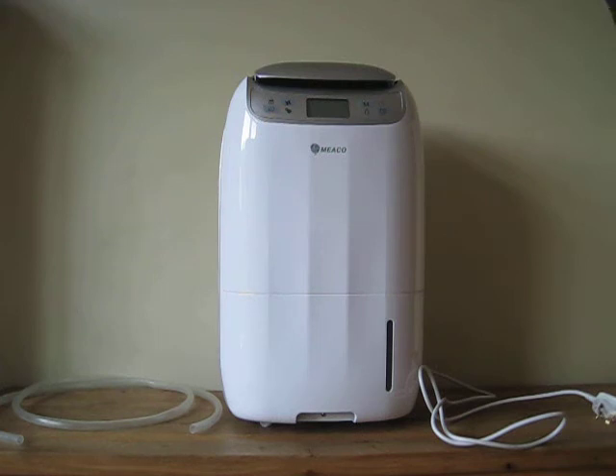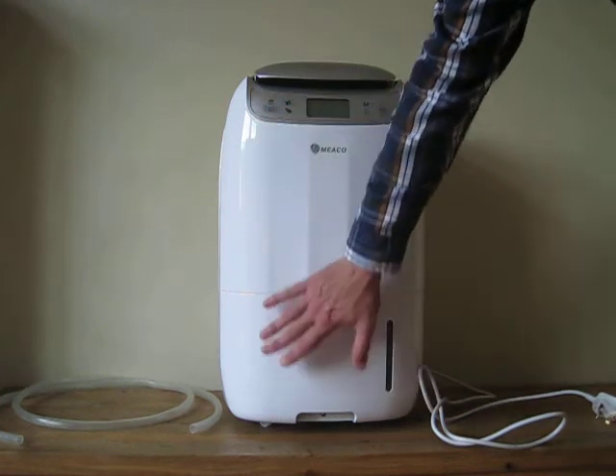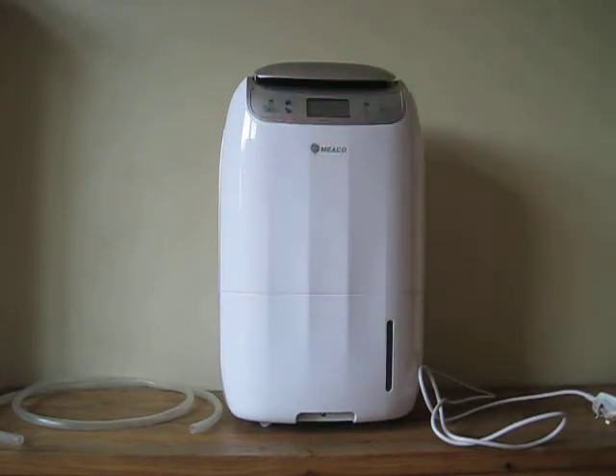I'm 6'3 and my hands are big, and you can just see the size of this. But at the same time it's actually much smaller than a tumble dryer, and it's much, much cheaper as well. This is actually Europe's first DC inverter dehumidifier, so it's another special piece of technology from Mico.